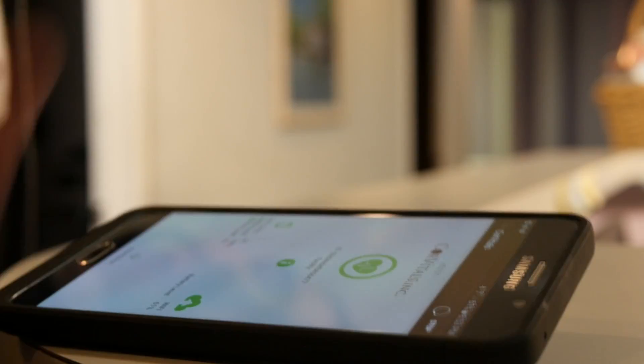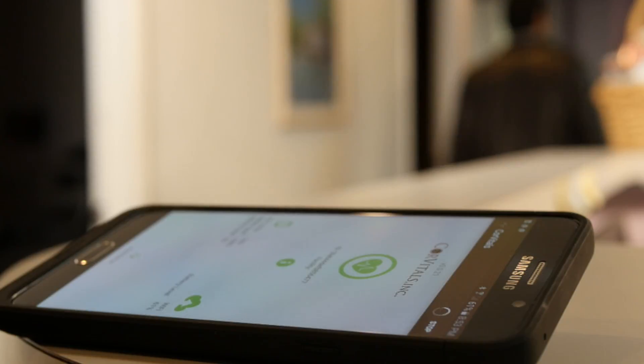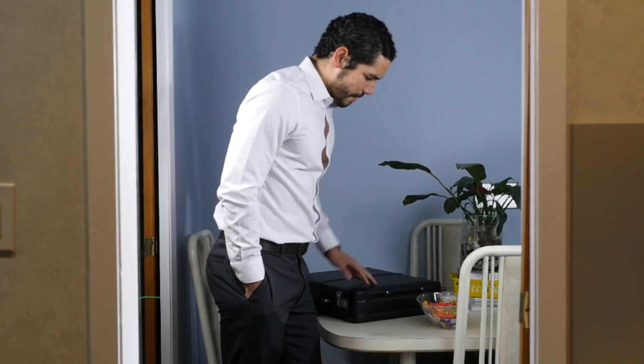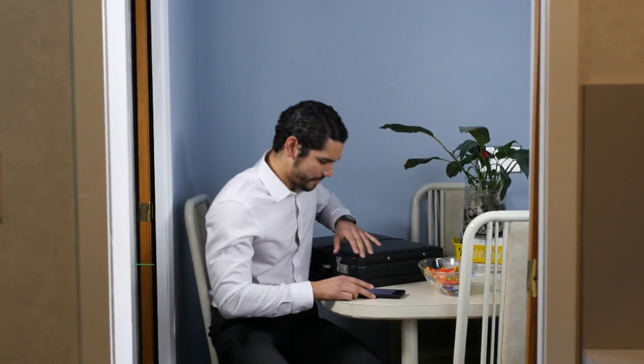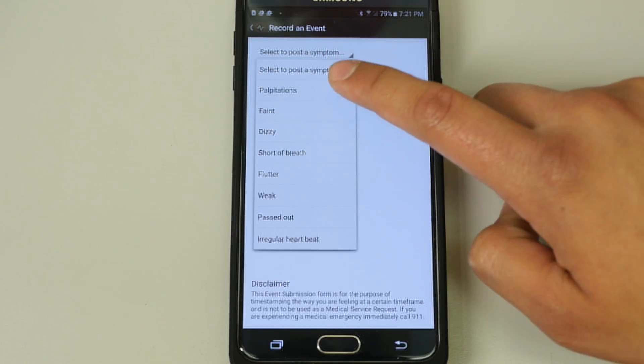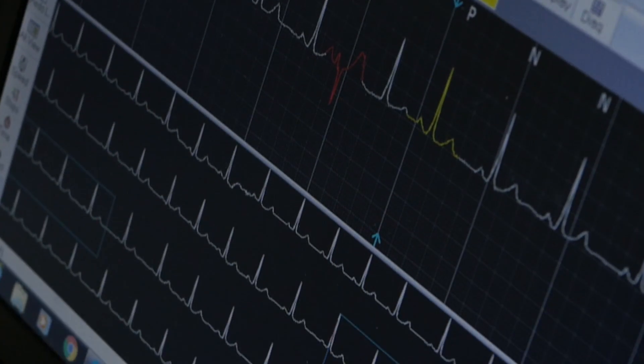The patient only needs to stay in range of the provided smartphone and maintain a proper charge to that phone for the length of the study. Should your patient experience any symptoms while wearing the CV Strip, they have the ability to log the event at the time it was experienced, and the corresponding ECG capture will transmit to our staff for review.